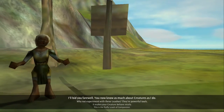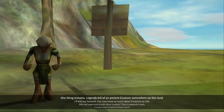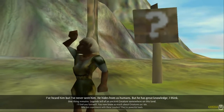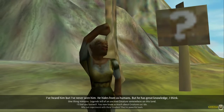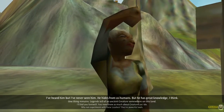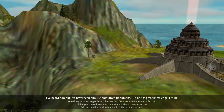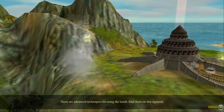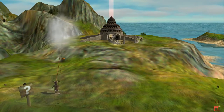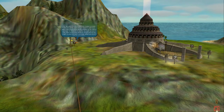I'll bid you farewell. You now know as much about creatures as I do. One thing remains — let him tell of an ancient creature somewhere on this land. I've heard him, but I've never seen him. He hides from us humans, but he has great knowledge. I think he's just across the mountain behind you. You ever thought about going beyond that mountain? It's not very far at all actually — takes you like two minutes.